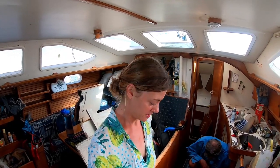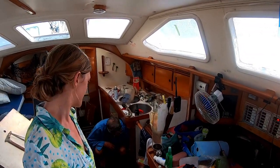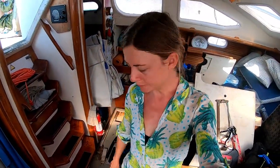We're back on board — it's like a million degrees. Dad's just working on getting through-hulls out down there. You can see we've got some out already. Me and Mum are going to work on cleaning the floor. Basically, the first few days we're focusing on the hull.